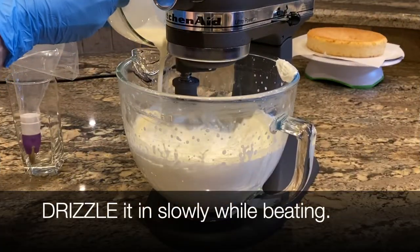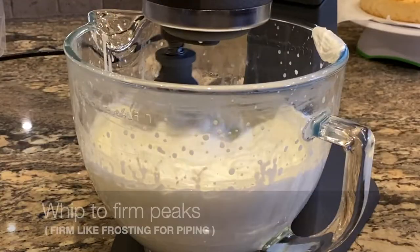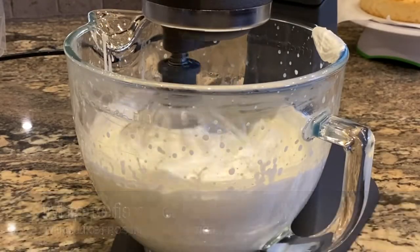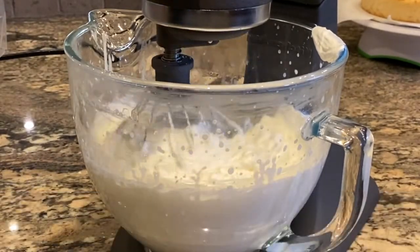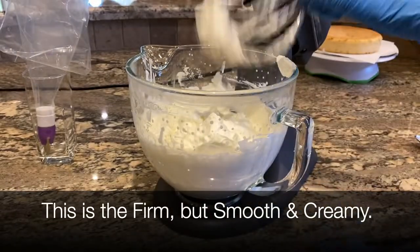Add the one tablespoon of cold cream and stir well, then drizzle it slowly into the whipped cream while it's beating. Whip until it forms firm peaks like you'd want for piping, but don't over-whip because whipped cream can become butter. You want it firm but smooth and creamy.